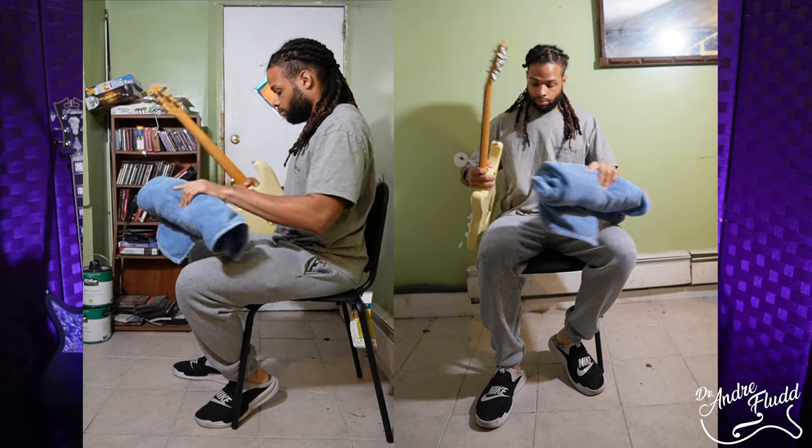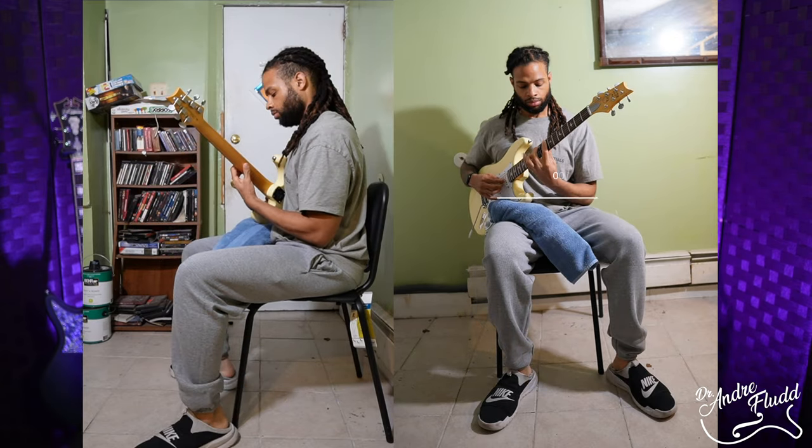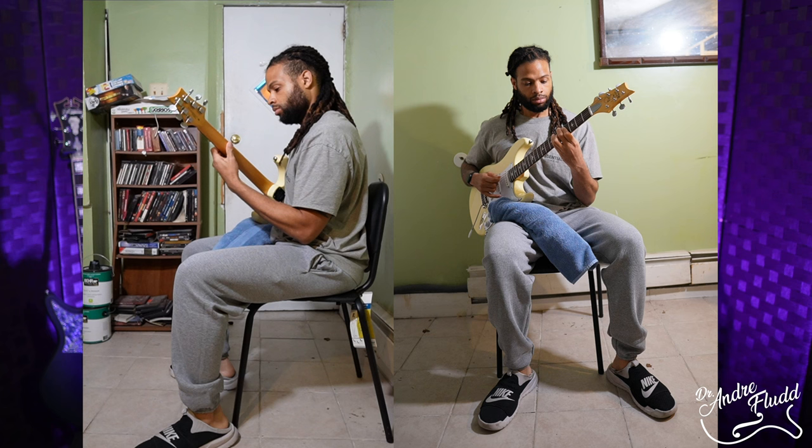Later I'll show you a few tools to achieve the 45 degree angle, but for now you can just roll up a small towel and place it underneath your guitar to prop it up. With the guitar neck at around 45 degrees you'll notice your left hand is much freer and more comfortable to navigate the full length of the neck. A few larger chords should be easier to grab and all of your three-note-per-string scales should also be much more comfortable.